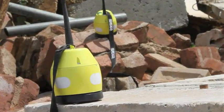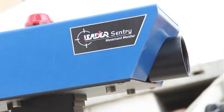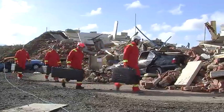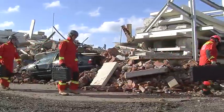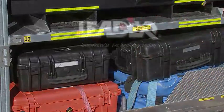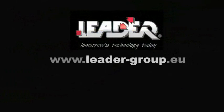The Wireless Audio Rescue, Visio Search and Sentry systems from LEADER have proven to be reliable, effective and simple to use, delivering a global solution for search and rescue teams. We hope you have found this presentation helpful and informative. For more information on this or any other firefighting equipment product from the LEADER range, please visit our website at www.leader-group.eu.